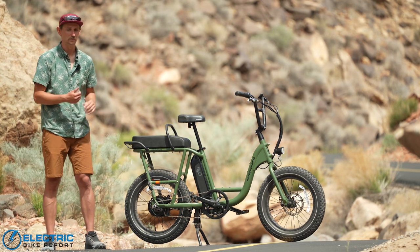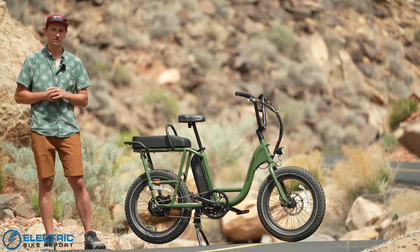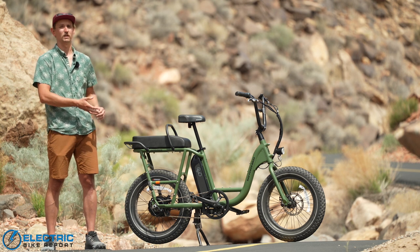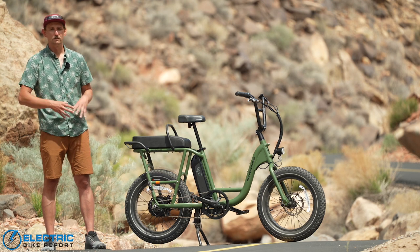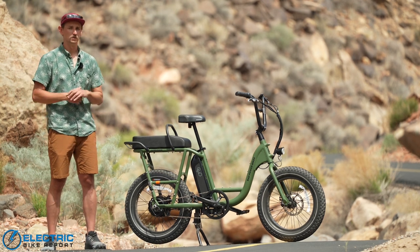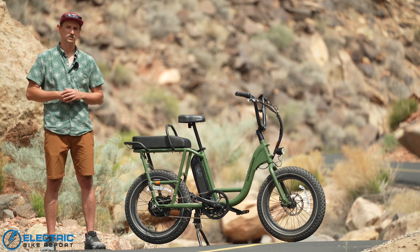If you liked this review of the Rad Runner 2, be sure to like and subscribe to the Electric Bike Report channel. Click the link in the description below for a more detailed written review with all the data we collected. For Electric Bike Report, I'm Sam Gross — thank you so much for watching.